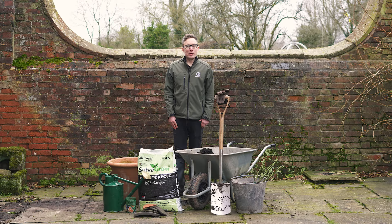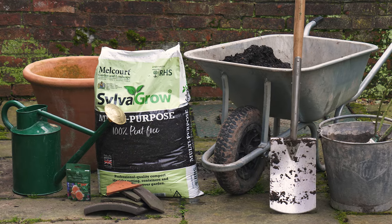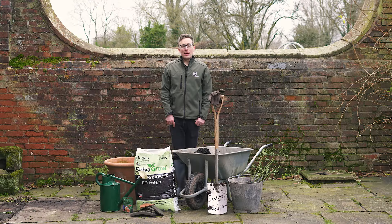Today I'm going to show you how to plant a bare root rose in a pot or container. Here in the UK, bare root roses can be planted anytime between mid-October and the end of April.